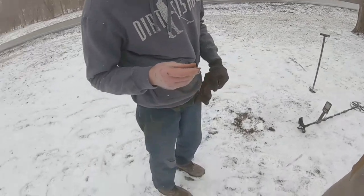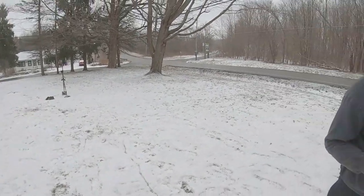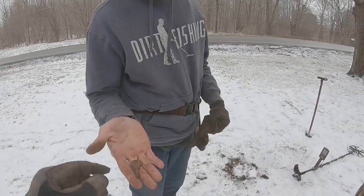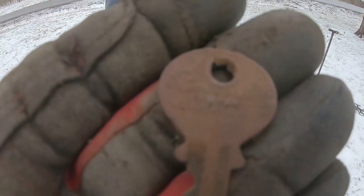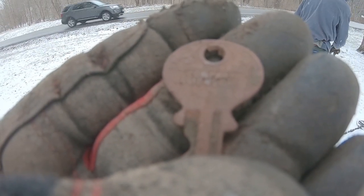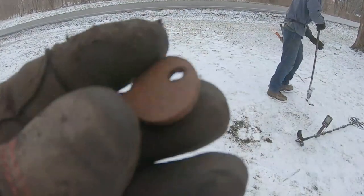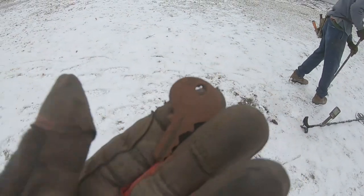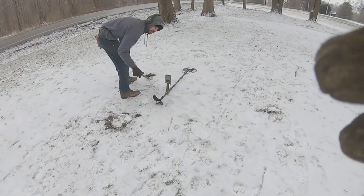Billy was off filming so I couldn't use the camera. I'm right over here — I just got a pretty cool old key. It's got some writing on it: Wilson Bowman Company, Marion, Ohio. It's got some fancy on it, so pretty cool. I like those old keys.